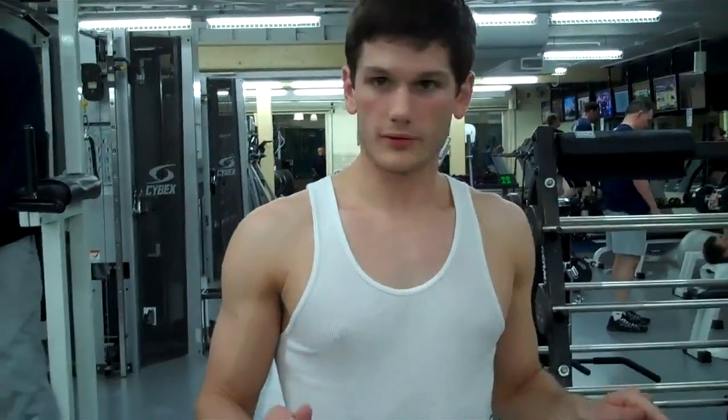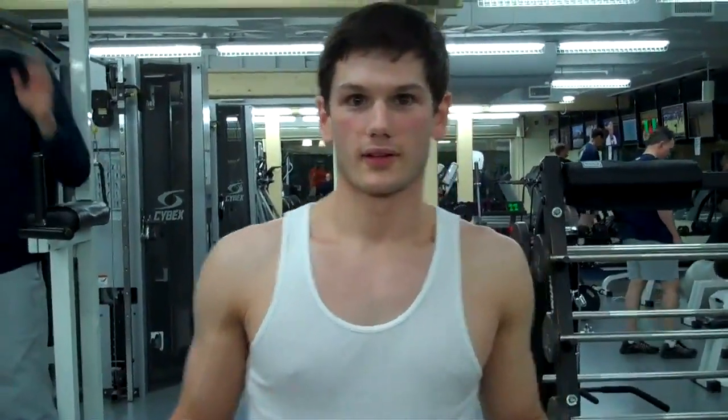All right, what's the first exercise we're doing? We're doing a bench press. Okay, two 45s plus the bar — that's 90 and 45, 135. What are we doing today? Chest and triceps.